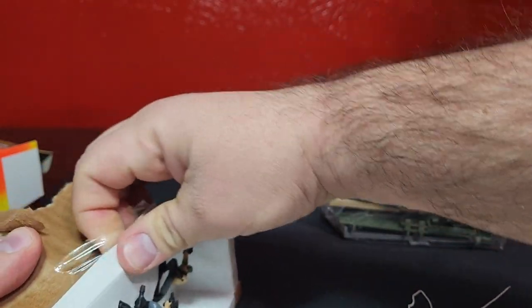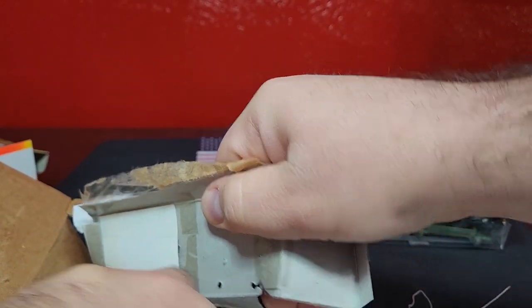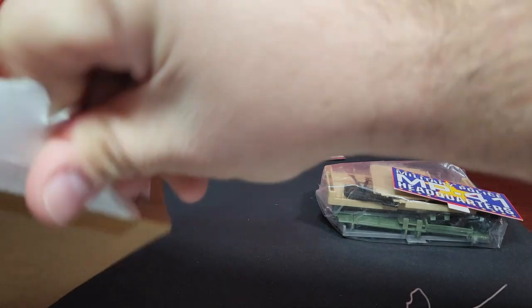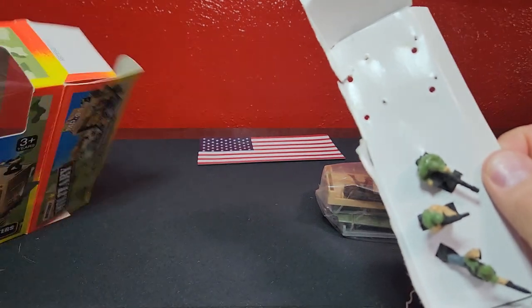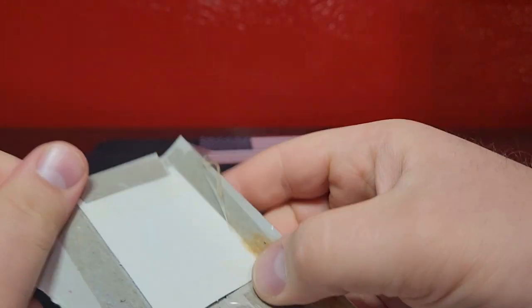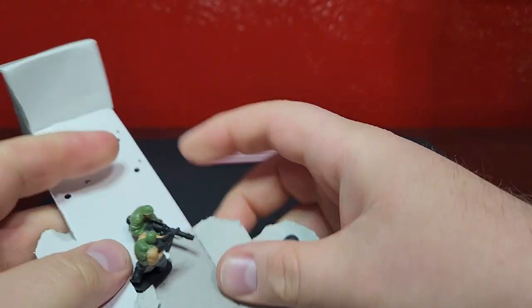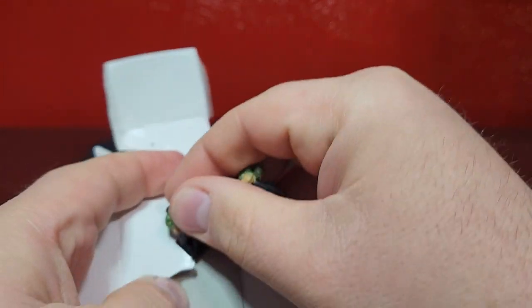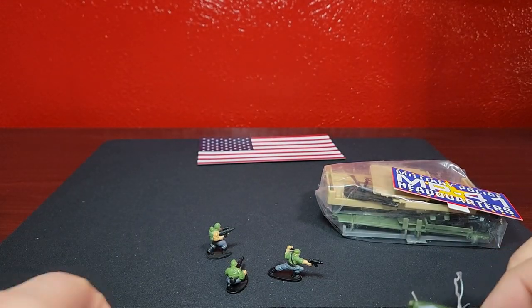We'll get this tape off so we can get this out of there. It's quite the packaging. These guys are held in by an additional piece underneath which is all taped up. There we go, just get that separated and get all of our gunners and whatnot out of there. These are some pretty significant, pretty beefy figures.